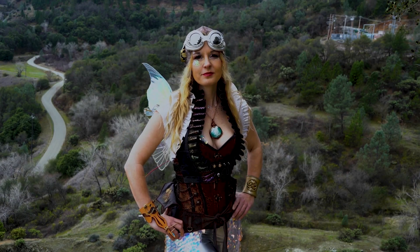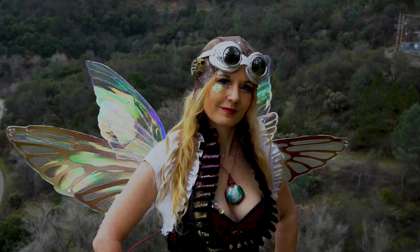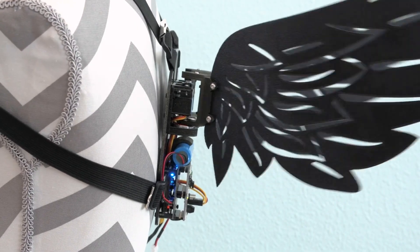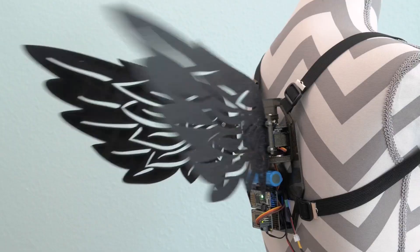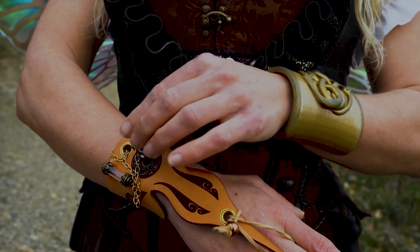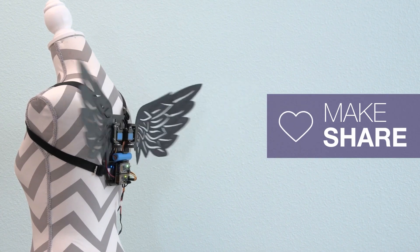I know it's only March, but it's never too early to start thinking about Halloween. Over on Adafruit I found this harness for animatronic wings by the Ruiz brothers that's almost entirely 3D printed. The motion itself is provided by a pair of sturdy metal-geared servos that can support some decently large wings as long as they're also supported by bearings. You also have the ability to control the speed via a remote potentiometer. If you're looking for some sort of winged costume, give this one a look.